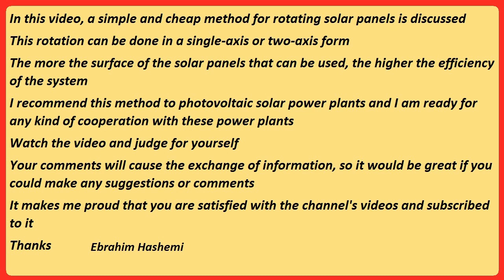Your comments will cause the exchange of information, so it would be great if you could make any suggestions or comments. It makes me proud that you are satisfied with the channel's videos and subscribe to it. Thanks — Ebrahim Hashemi.